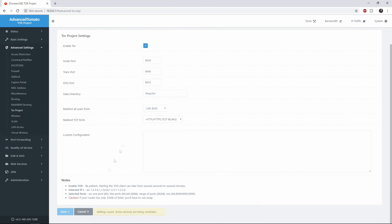Then you're going to hit Save and it will reboot the router for you. And if it hasn't, then after you hit Save, just manually reboot the router.